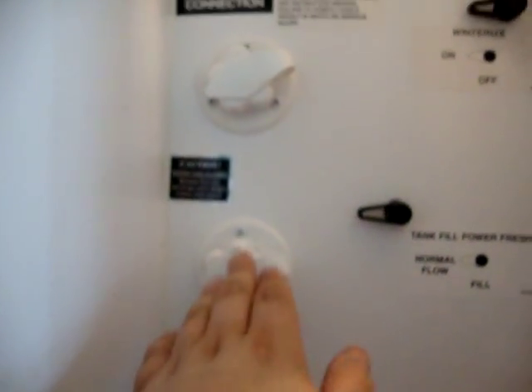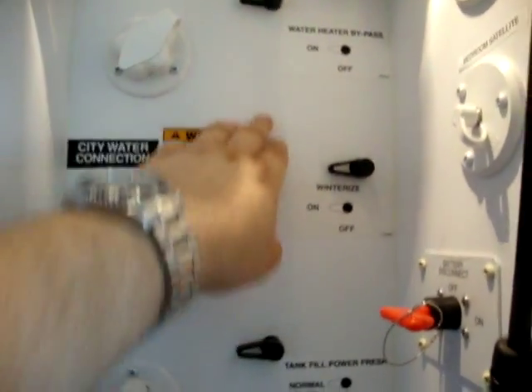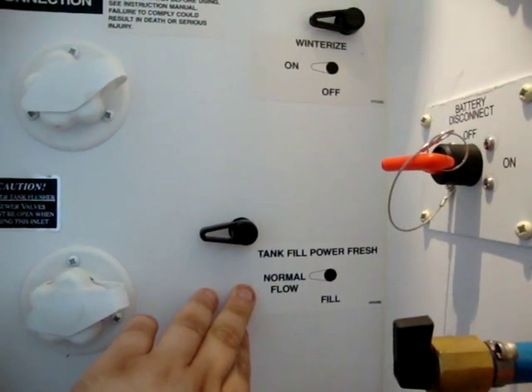We have the gray tank handle, black tank handle, black tank flush, city water, winterizing system, bypass valves, winterizing valve, and a power fill for the fresh tank if you don't want to fill it by the spot on the rear of the coach.